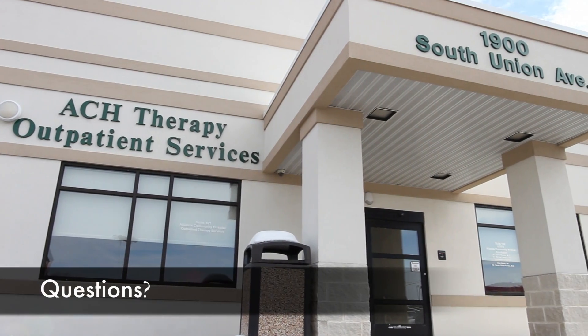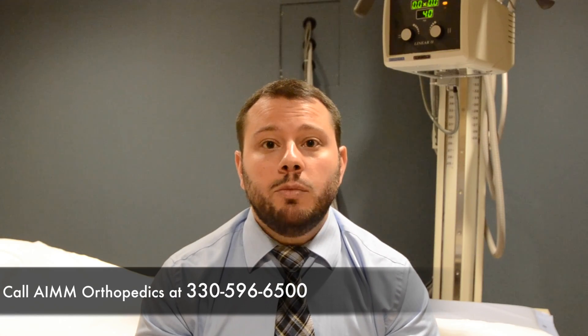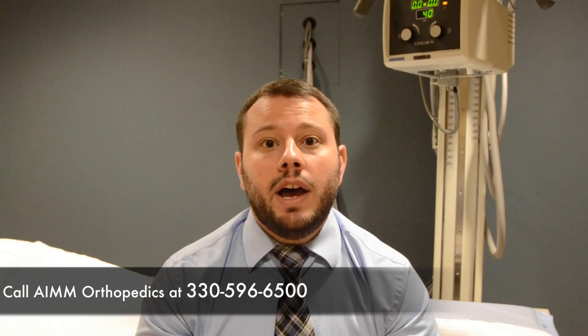If you have any questions about the direct anterior approach hip replacement surgery, or any other questions about your orthopedic care, give us a call here at AIM Orthopedics: 330-596-6500.